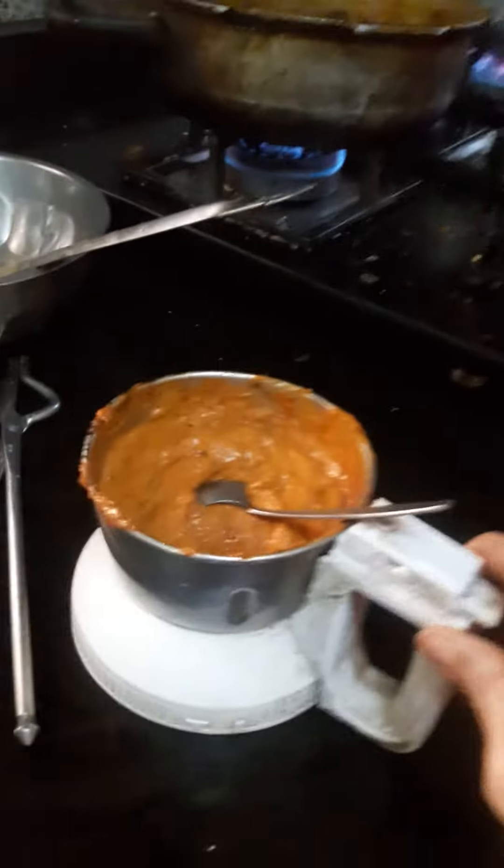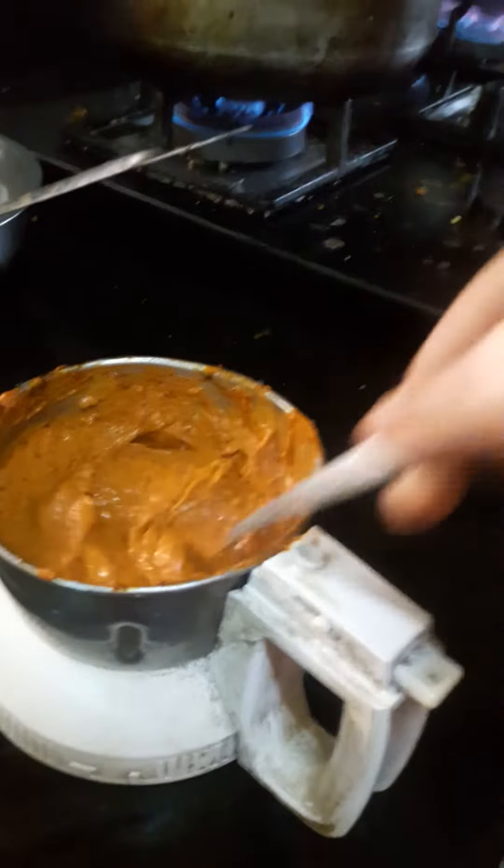For the tomatoes, I will use more than mine.